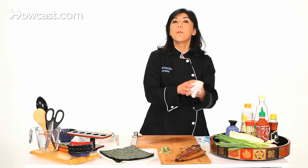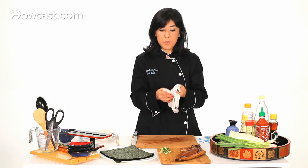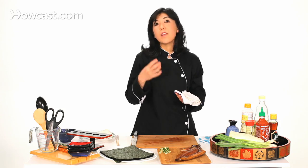The only thing you have to know about eel: when eel is cold, the meat and the skin is very hard. So you have to heat it up in the oven. You may notice when you order an eel dish in a sushi restaurant, the chef slices it and puts it in the toaster oven behind him, and serves it a little warm. That's why — because otherwise the skin is too hard.